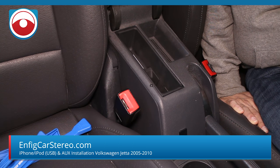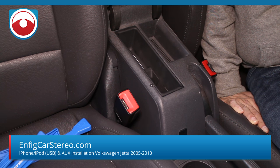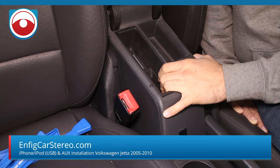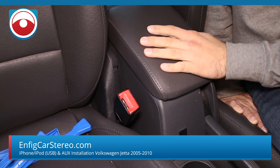Hey, what's up guys? Christian over at Unfit Car Stereo. We're in a Volkswagen Jetta — the 05.5 to 09, I think 2010 as well. We're replacing the factory iPod dock. Same install video for Golf, GTI, EOS, and Jetta. Pretty much if you have this glove box that folds up and down, same thing.